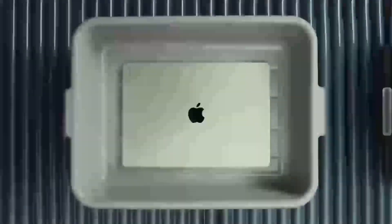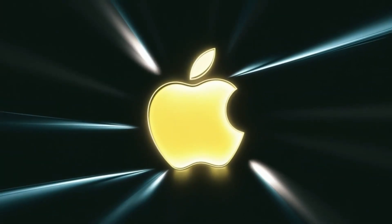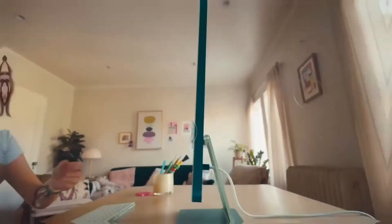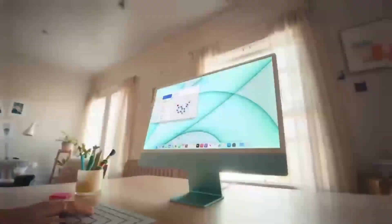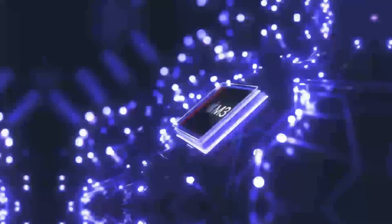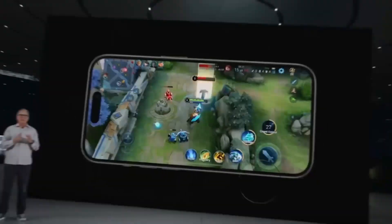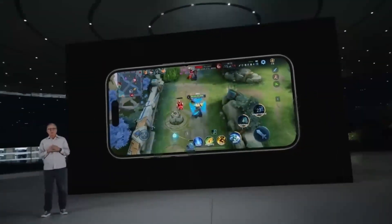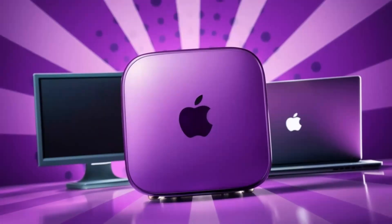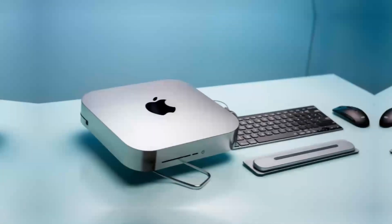Another great feature to note is the hub's support for a multi-display setup. In today's work environment, many of us need more than one screen to stay productive. Whether you're editing documents, monitoring social media feeds, or juggling several applications at once, being able to seamlessly add another 4K display is a huge plus. It means you can expand your digital workspace without compromising on clarity or speed. During prolonged sessions, I never experienced any drop in performance. This kind of stability is crucial, especially when you're in the middle of a deadline or an important project. It reassures you that the hub isn't just a flashy accessory — it's a dependable tool that enhances your overall computing experience.